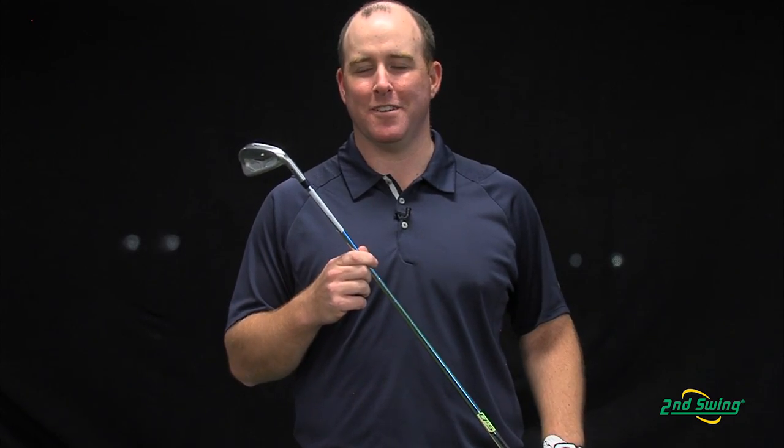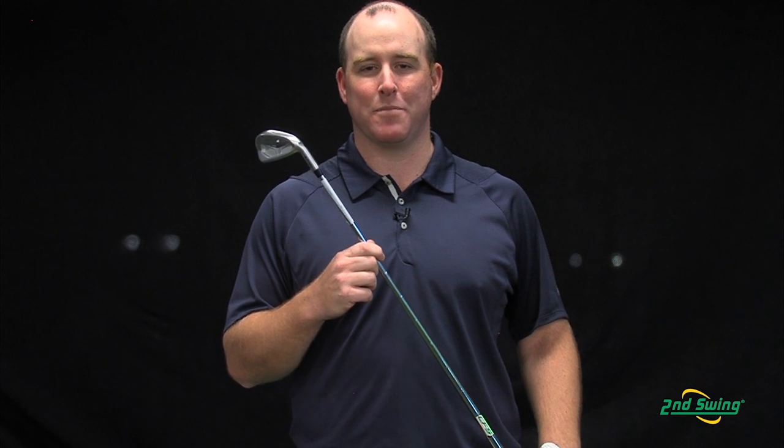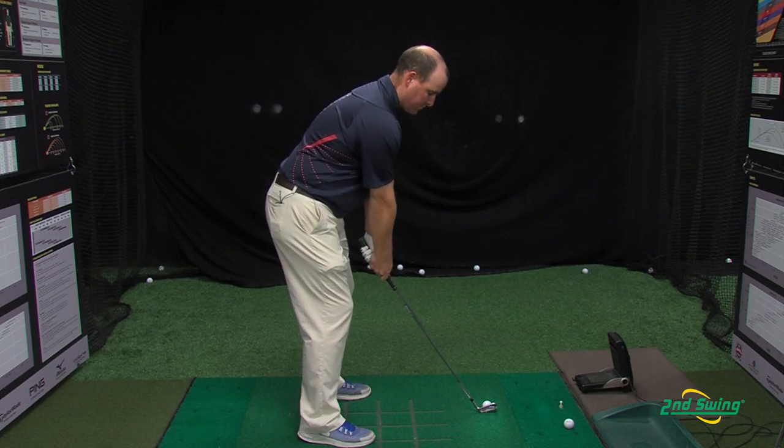The redesigned TPE insert of the S55 iron improves sound while dampening vibrations, which improves feel.